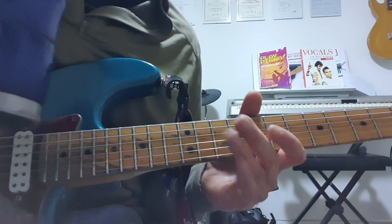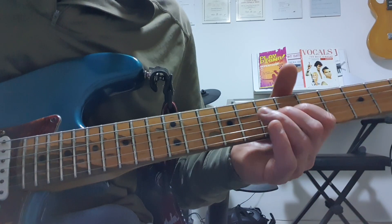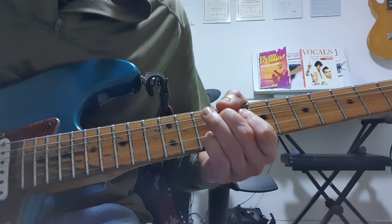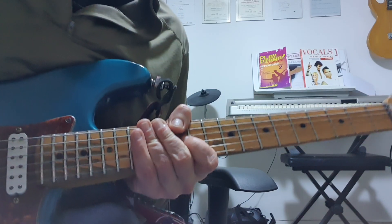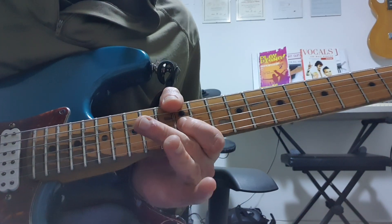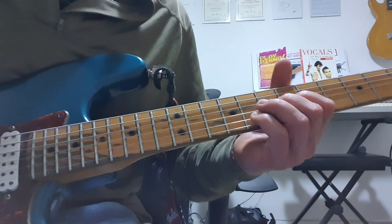Good evening Internet, and as always I hope this finds you well. A little more country tonight from Mr. Brad Paisley. Now as it turns out, this is a pedal steel lick from Nerther's Breakdown that I transcribed in error, thinking it was Brad. But it does translate to the guitar rather well nonetheless.